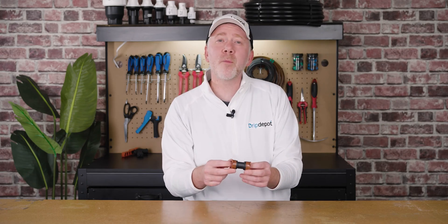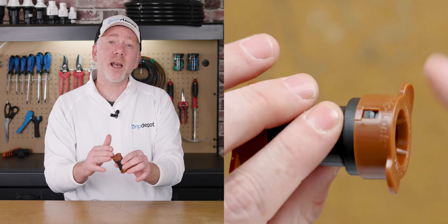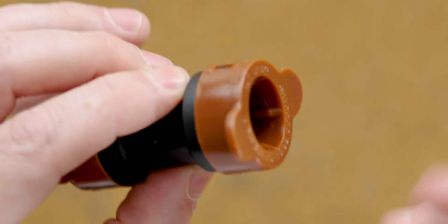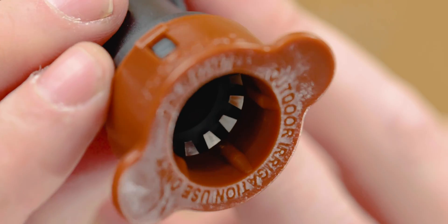Driplock fittings are a fairly new offering from Hydra Rain. They appear a bit like a compression fitting and also take the outside diameter of the tubing into account — you insert the tubing into the end just like you do with a compression fitting. However, these are a bite-type fitting. The teeth inside the internal ring bite down onto the tubing to create a watertight seal. One of the best things about a Driplock fitting is the wide variety of outside diameter tubing sizes they work with — more than any of the other fitting types.